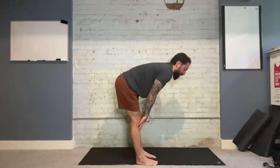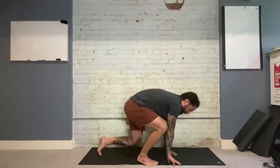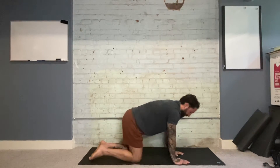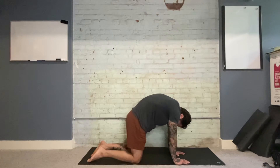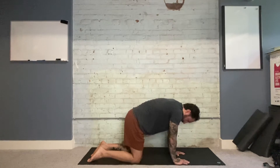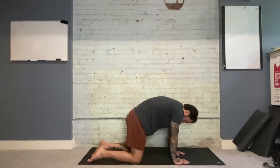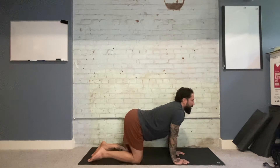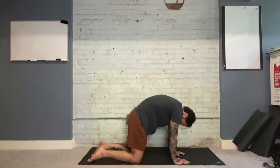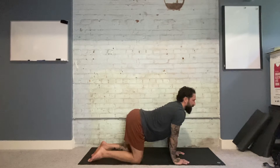On the fifth and final breath out, we'll stay in our fold and move down to the floor into a tabletop position, finding our way to cat-cow. On our next exhale, arching the back up, tucking the chin, forcing all the air out. Then on the inhale, dropping the belly down, curving the back down, and looking up. We'll repeat this five times, just trying to get as much mobility along the spine as possible.